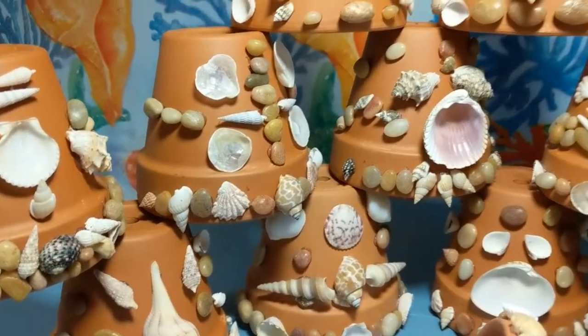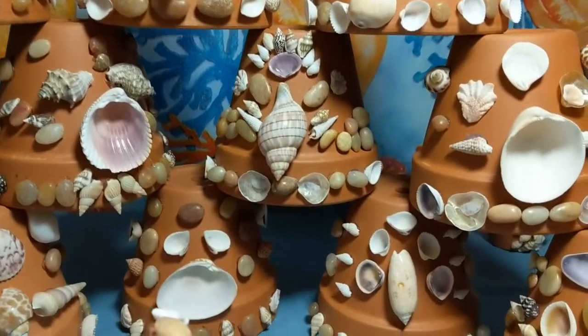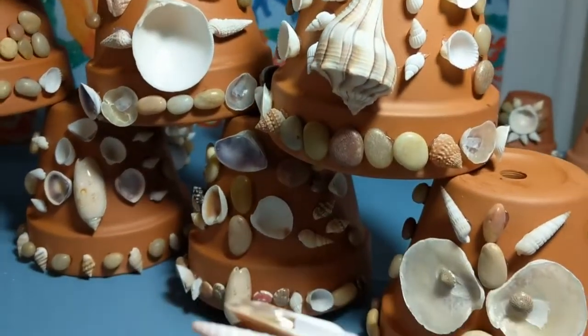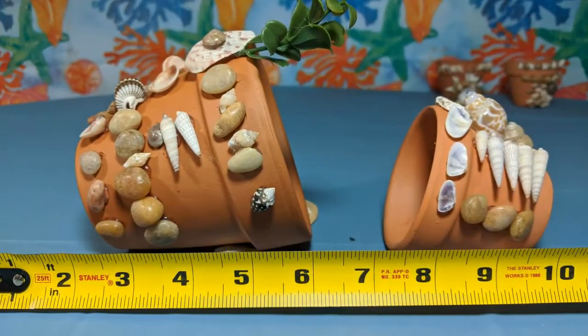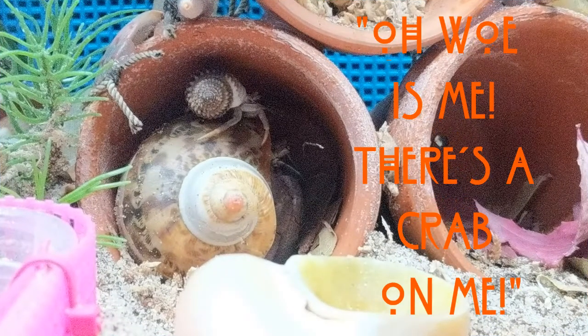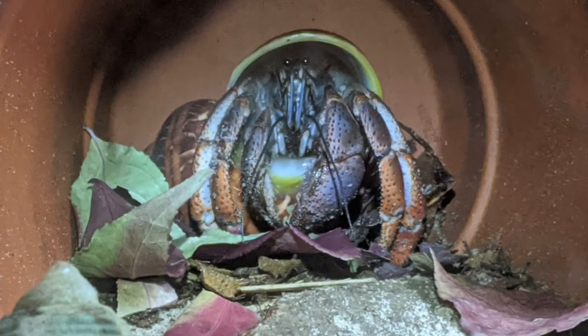Sina Beta Curiosities' first product we would like to show off are our decorated pot hides. Each hide is a one-of-a-kind work of art for inside your Crabitat. We use aquarium-safe silicone to attach all the shells to the pots. We have a few different sizes for all different sized crabs and Crabitats. We use our pots as hides and stuff leaf litter inside of them. As you can see, our crabs like to climb on the pots and hang out inside while chowing down on leaves.